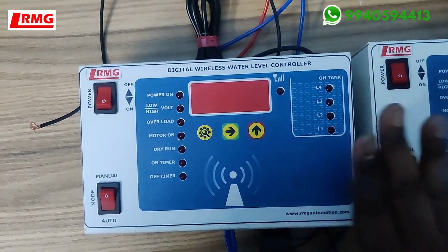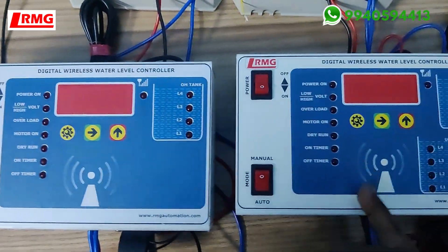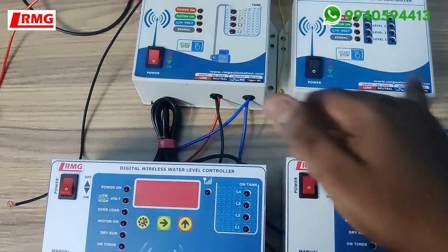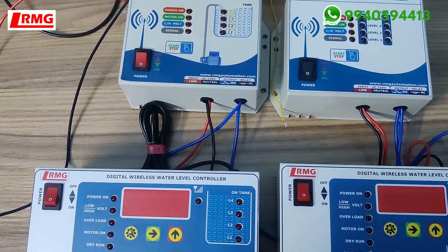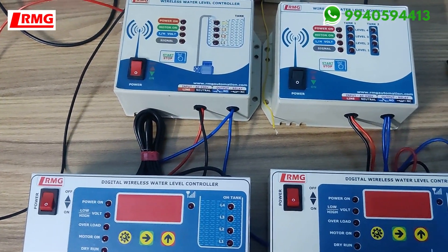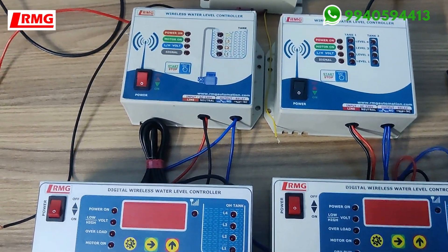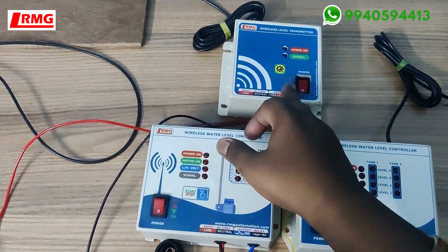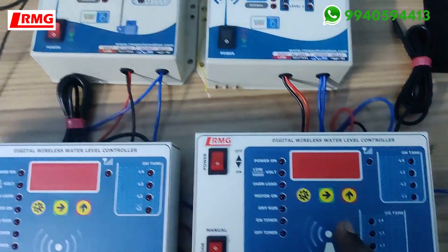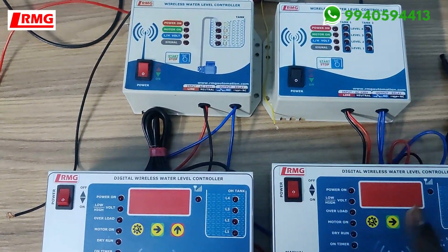This is the premium model, available in the same variants: bore well to overhead tank, and underground tank to overhead tank. Price lists are available on our official website — go to the water level controller section and click wireless. Prices are displayed based on the sensor you choose. For the bore well setup you get one transmitter; for underground tank to overhead tank you get two transmitters.